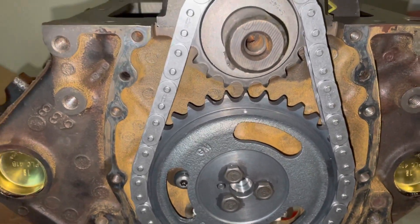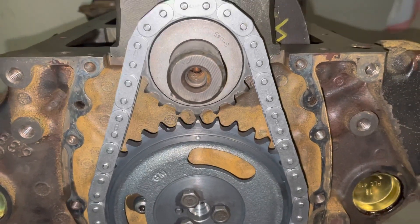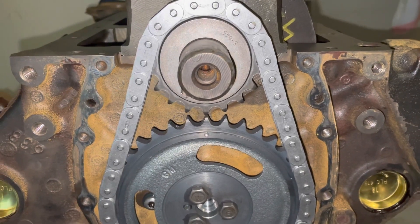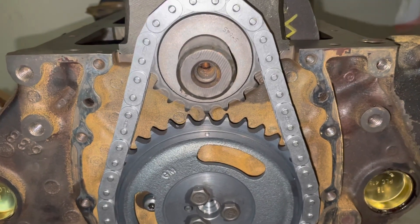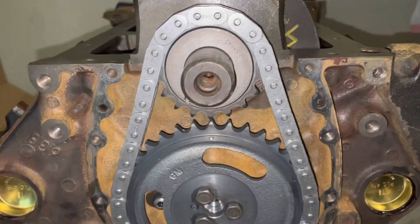In order to resolve this issue — and we kind of discovered this late — we'd already had the block machined and everything, so it was too late to abandon the block and get a different block.